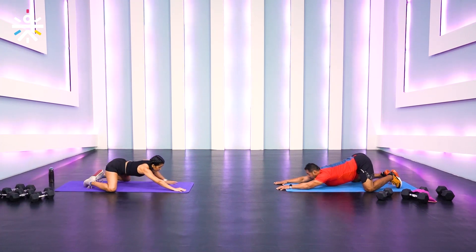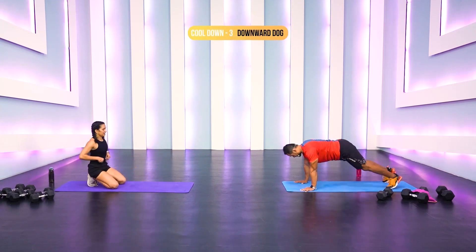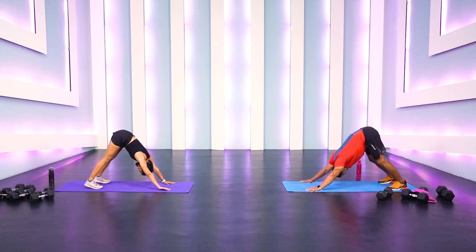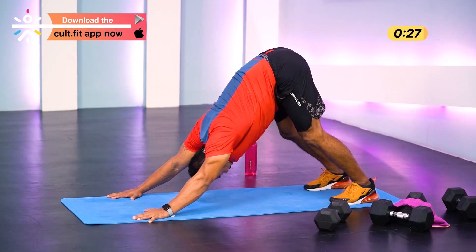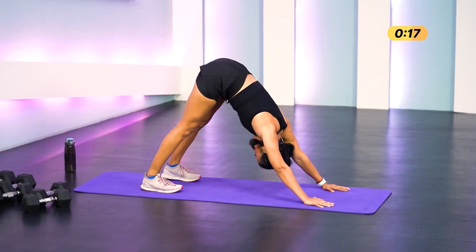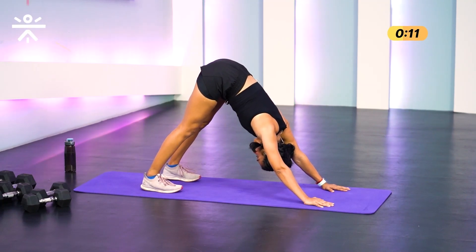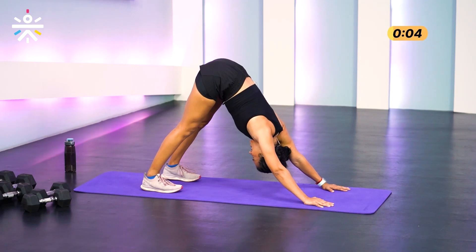Almost there — three, two, one — and into downward dog from the puppy dog. Hips up into mountain pose, heels down. Hang in there, compress your spine, head in between your palms close to the mat. Deep inhale, deep exhale — keep your knees locked if you can. Feel a nice deep stretch in the calf and hamstring. Hold it — and we're done!